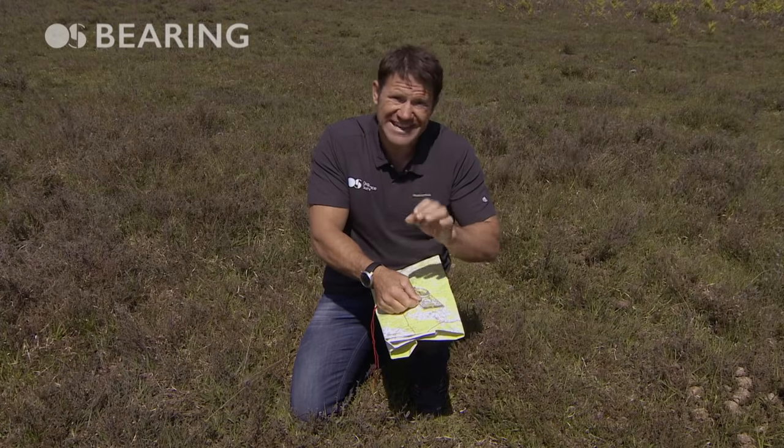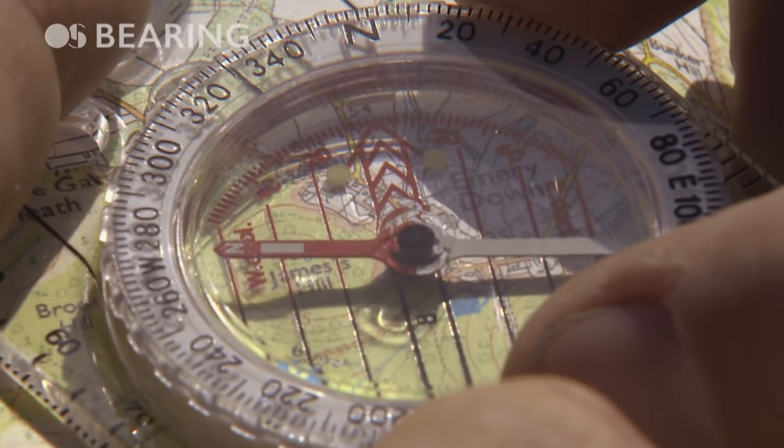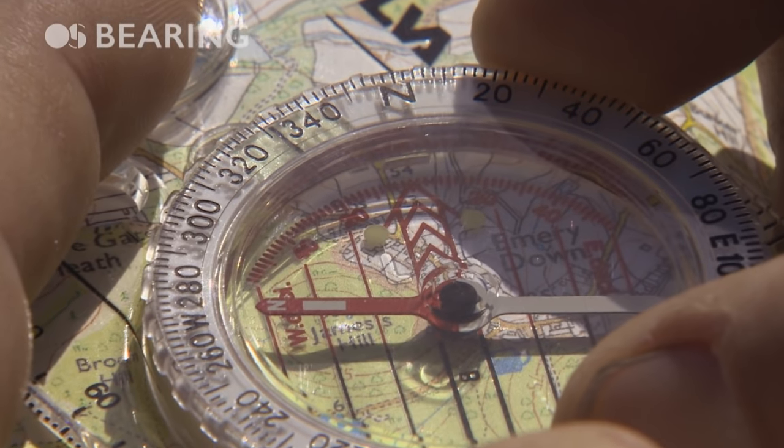Now don't forget to add your magnetic variation. We know that around here that's about two degrees, so I'll add that on — one, two.